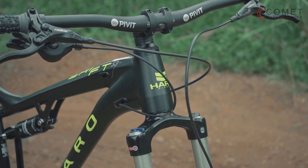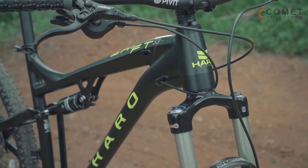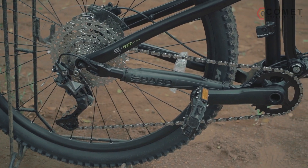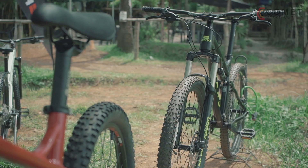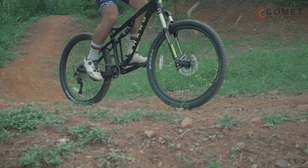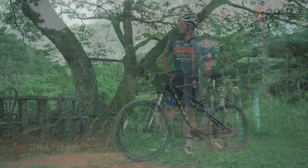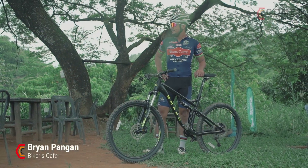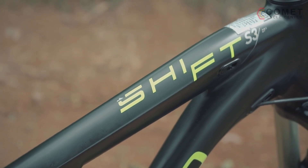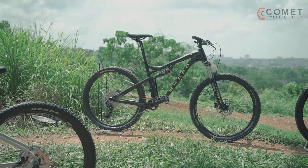The Haro Shift S3 is an excellent full suspension performer for trail riding. It sports a Shimano Deore 1146T 10-speed transmission that allows a wide gearing ratio for easier climbing. All components installed on the Haro Shift S3 allow for easy and low-cost maintenance.